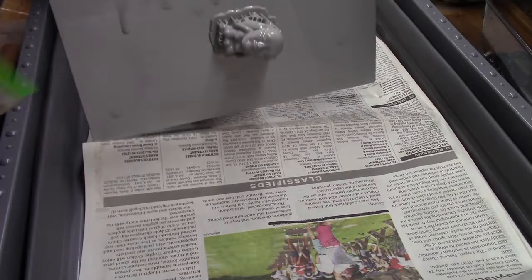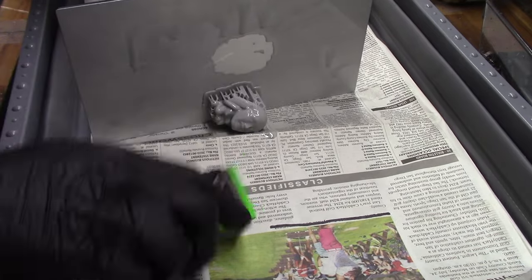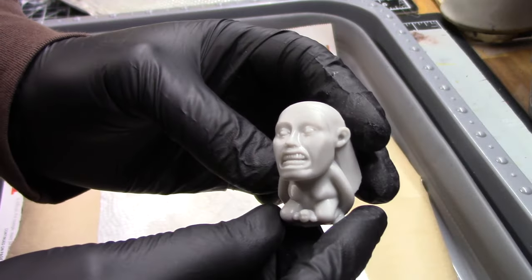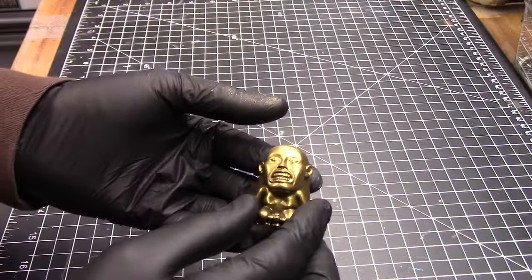For the sake of time, I ended up sizing it down even further, and as you can see, it successfully printed. Here's how it looked once it was washed and cured. It didn't take long to prime and paint it.